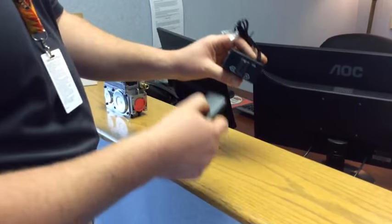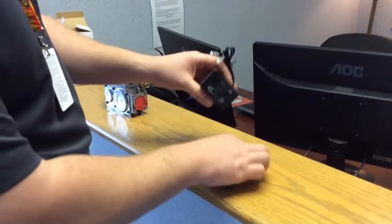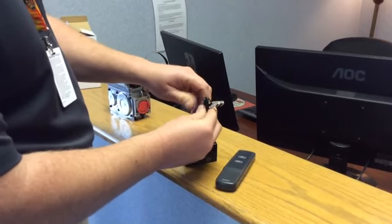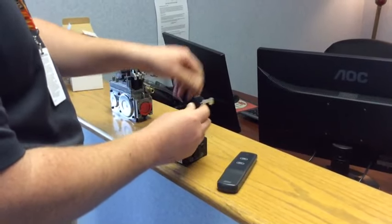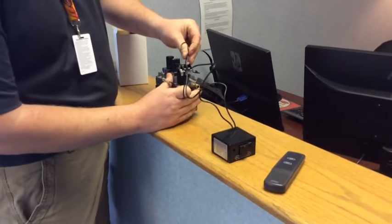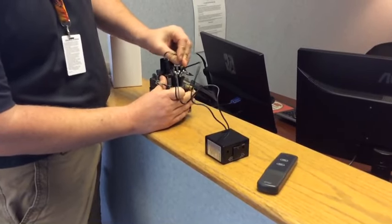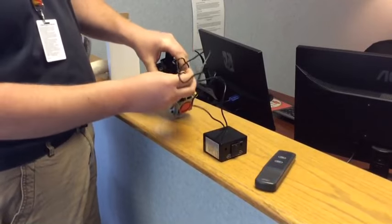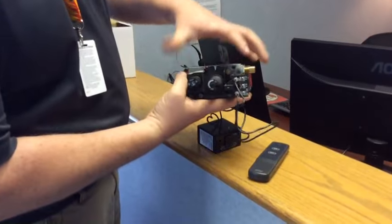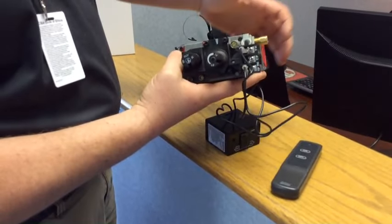We've got our batteries in, it's making our noise on/off. We've got these two prongs right here, and these two prongs are what we're going to put on to our valve. We're going to take each one of them — one to the TH, and the other to the TPTH. There you go — you can see that real close: TP, TH, TPTH.